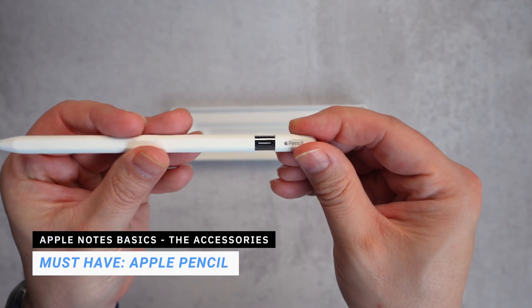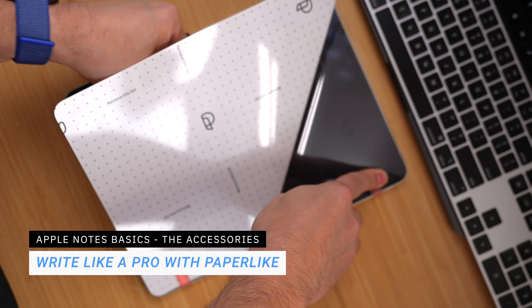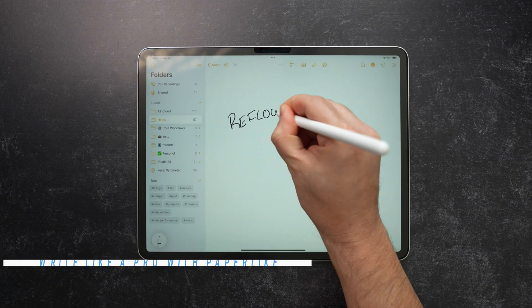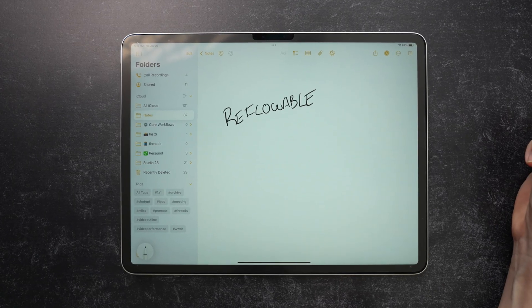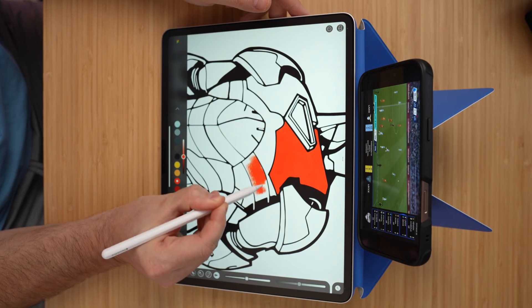Let's talk tools, starting with the one I use the most: the Apple Pencil. This is how I capture 90% of what goes into Apple Notes. To make it feel like I'm actually writing on paper, I use a screen protector called Paperlike. The texture adds just enough resistance to make handwriting more controlled and natural, especially during long writing sessions.